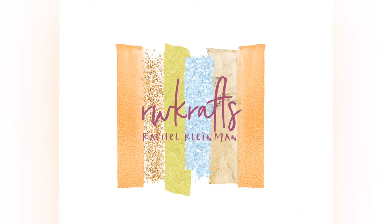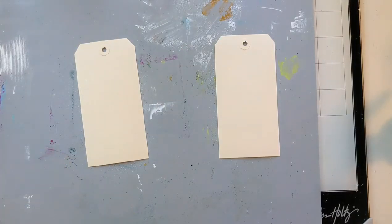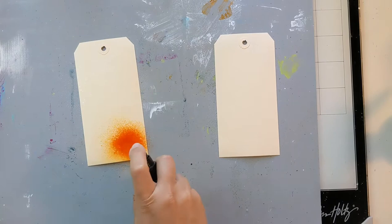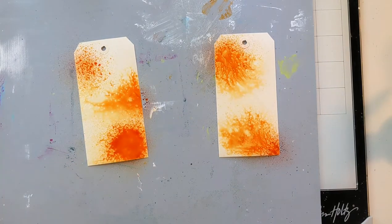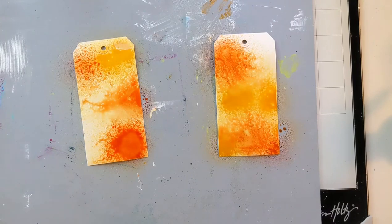Hi everyone, it's Rachel Kleiman from rwcrafts.com. I know it's been a while — hopefully I can update you all at the end of the video if there's some time. Thanks for sticking with me and I really appreciate you watching. For now, let's jump right into this Halloween tag that I'm going to be creating.